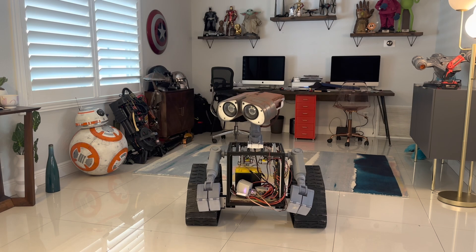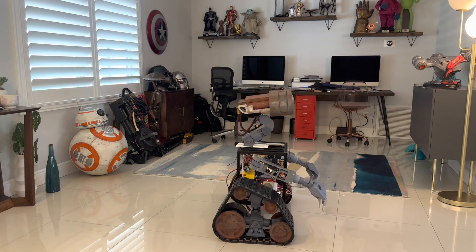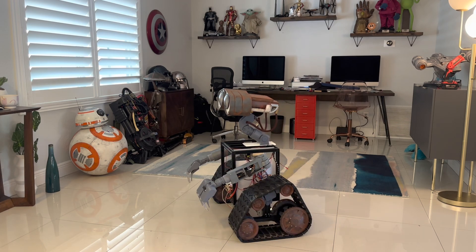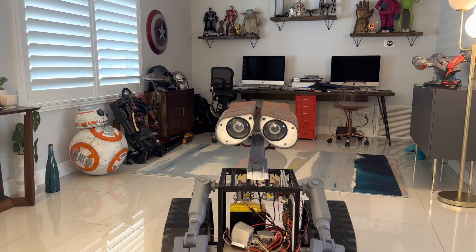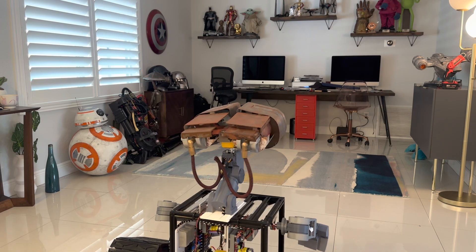I'm also getting a lot of vibration on those neck servos, so I might have to add some suspension, but overall everything seems really nice. You can see this side of the tracks has the 3D printed cosmetic pieces, and this one is just the aluminum extrusion — the others are done, I just didn't put it on for this test. He can move, I'm not hitting him at full speed and he can get around, everything seems to be holding up really well, so I'm really happy with things so far.